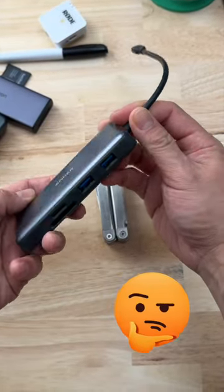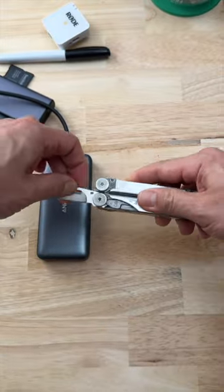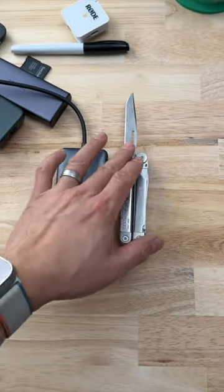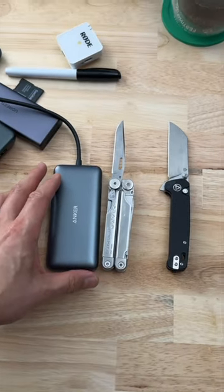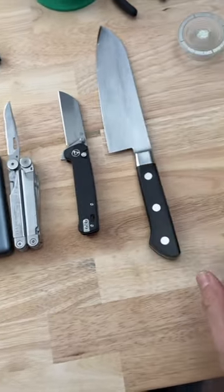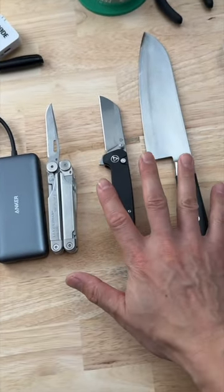These USB-C hubs have a plethora of holes for you to put things into, but kind of like the blade on a multi-tool, they're not as good as ones that are actually dedicated to cutting, or other knives used for other purposes. It gets the job done maybe, but it's not as good as dedicated products.